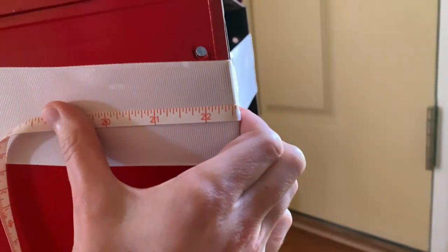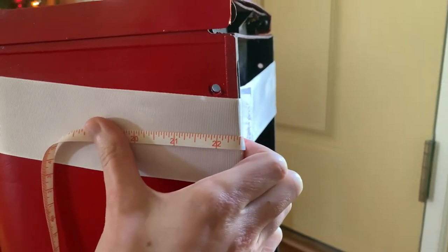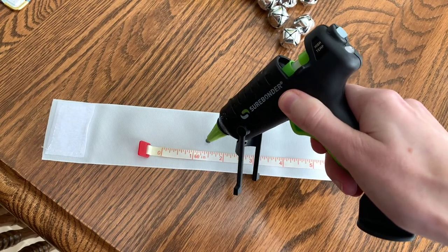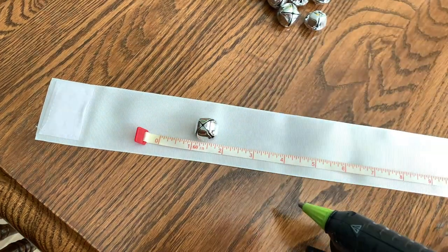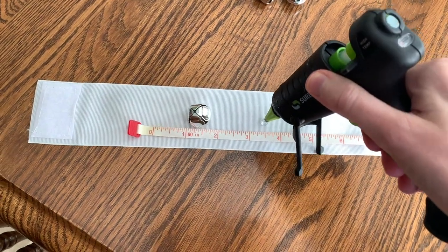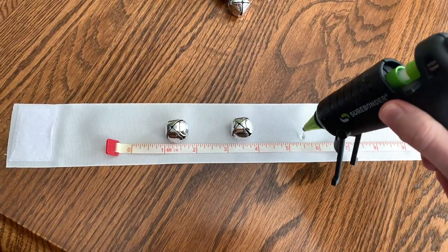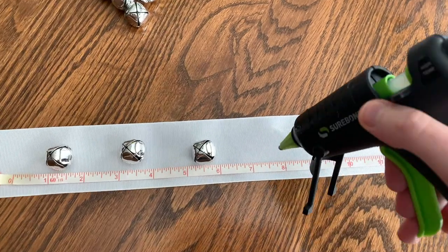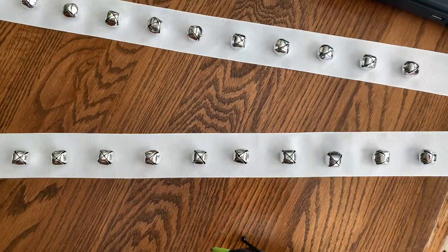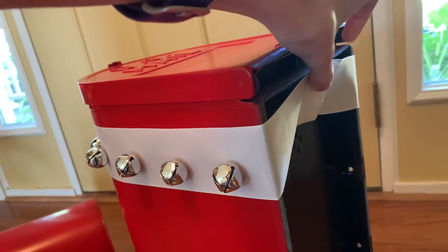To glue my jingle bells onto the ribbon, I took the ribbon off while I was gluing just so it would be easier. I measured how long of a distance it was all the way around so that I didn't accidentally glue any jingle bells to the underside of the mailbox. I had about 22 inches to work with, so I went in an inch and a half and then every two inches I hot glued a jingle bell onto the ribbon. I did it with both pieces of ribbon and then let the glue cool and dry.